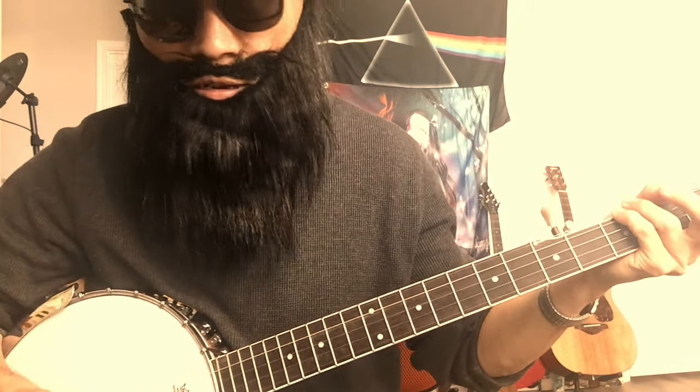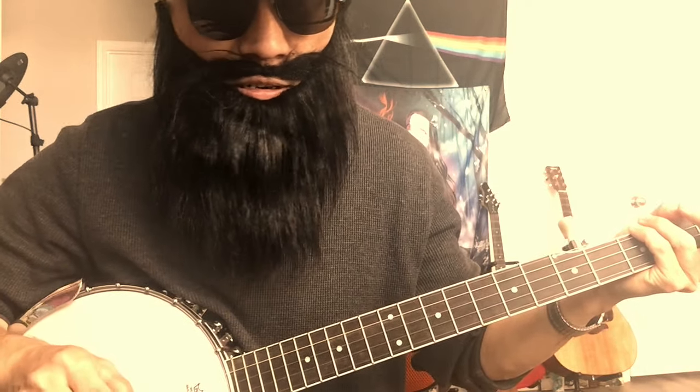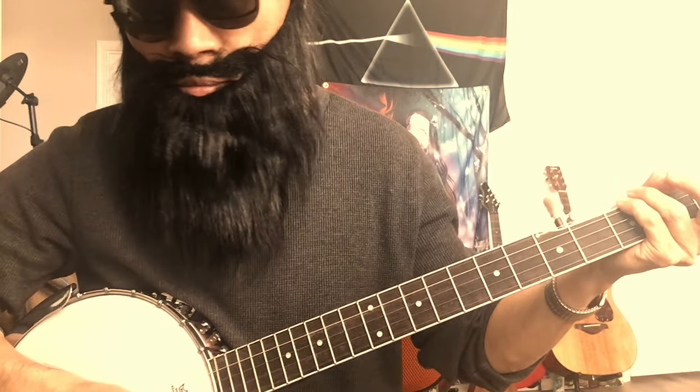Let's talk about how to practice banjo. I'm talking about clawhammer style. I'm a beginner — not really an expert or anything. I just want to share the way I practice.